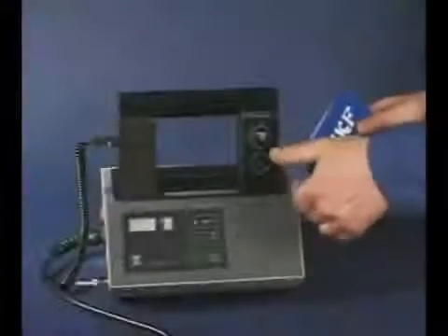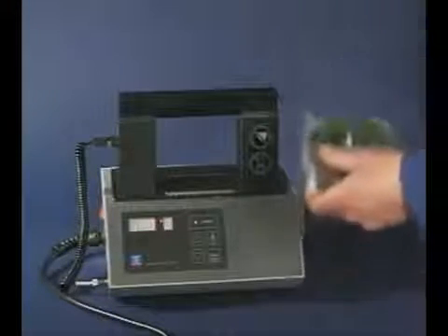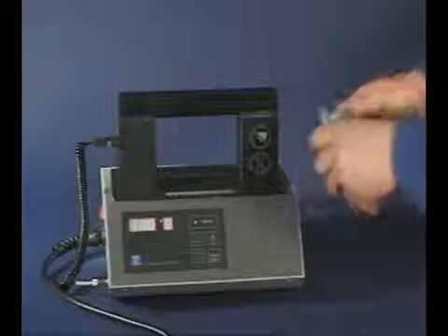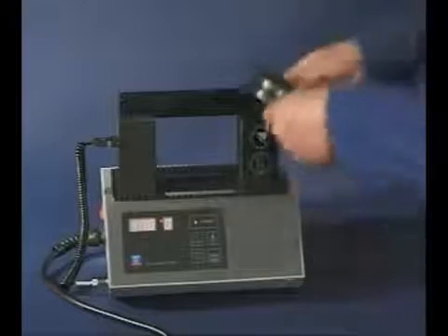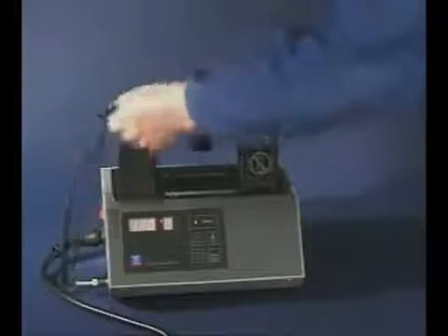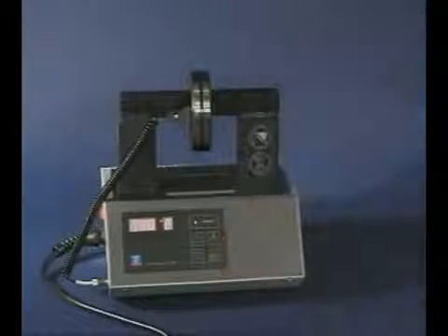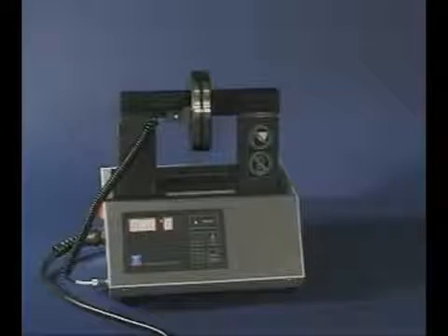For mounting spherical roller bearings with a cylindrical bore, heat is used. Spherical roller bearings generally have tighter interference fits than other bearing types, therefore heat is the most common mounting technique. SKF provides a wide range of bearing induction heaters for this purpose.